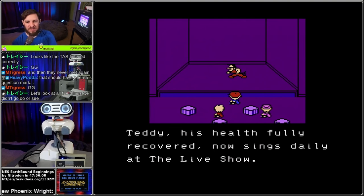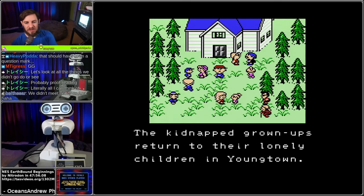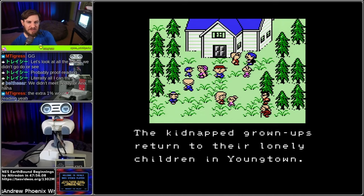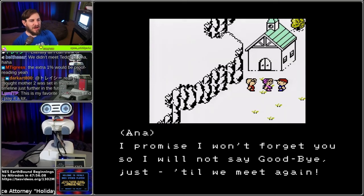Teddy, his health fully recovered, now sings daily at the live show. Did we meet Teddy? The kidnapped grown-ups returned to their lonely children in Youngtown. My guess is the last 1% is proofreading. LumiETP, this is your favorite video game and you play it a lot. I promise I will not say goodbye - just until we meet again.